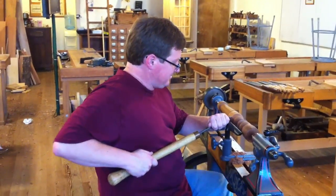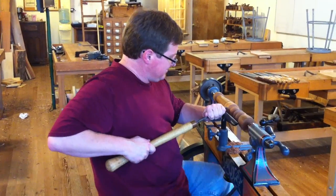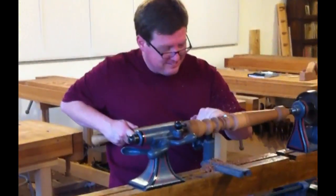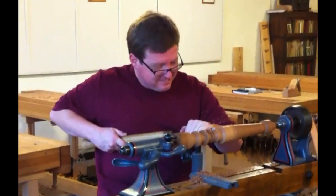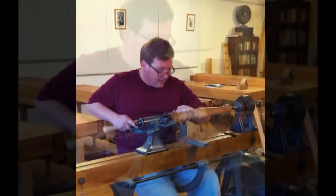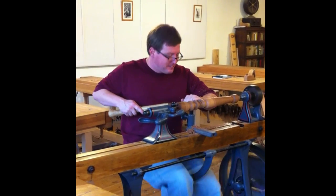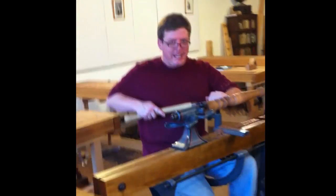Then there was the infamous Trendle lathe. I just had to try it out. You have to pedal backwards on it. I have a feeling somebody's supposed to be on the other side doing the pedaling while you do the turning. It takes a little bit more coordination than I'm used to, even for a guy that does as much bicycling as I do.